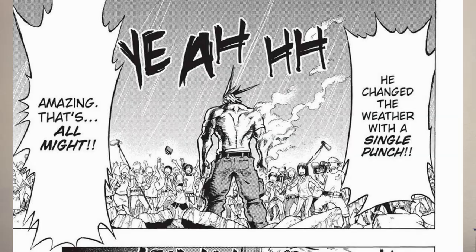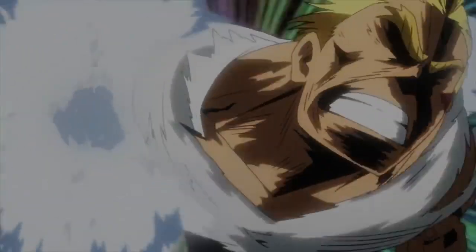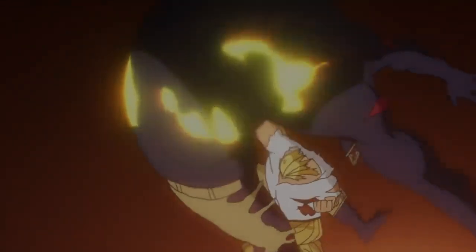Now, let's just make this clear. There is no way your punches are going to be changing the weather anytime soon. I know, I haven't figured it out yet — I'm just as upset as you are. But what I'm really wondering is if his body style actually holds up without all the, you know, plus ultra strength. But even though you will never have that One For All strength, I am still starting this video out with some strength training.